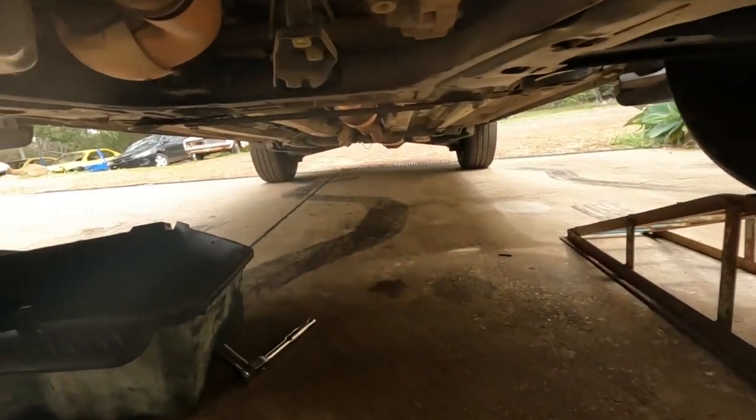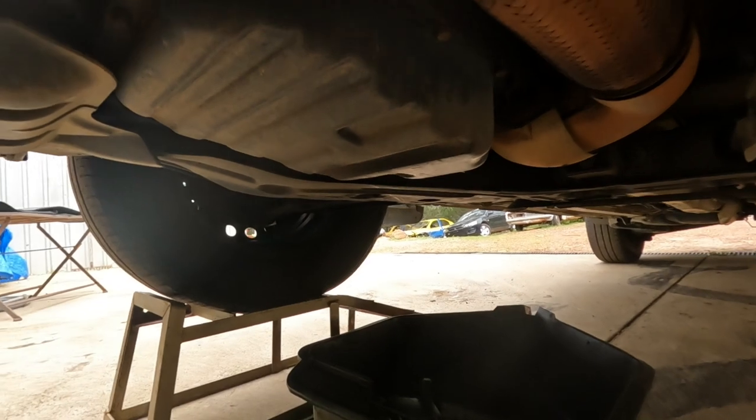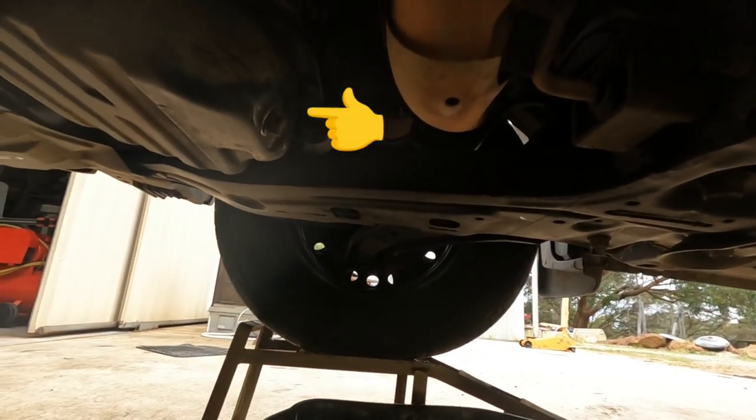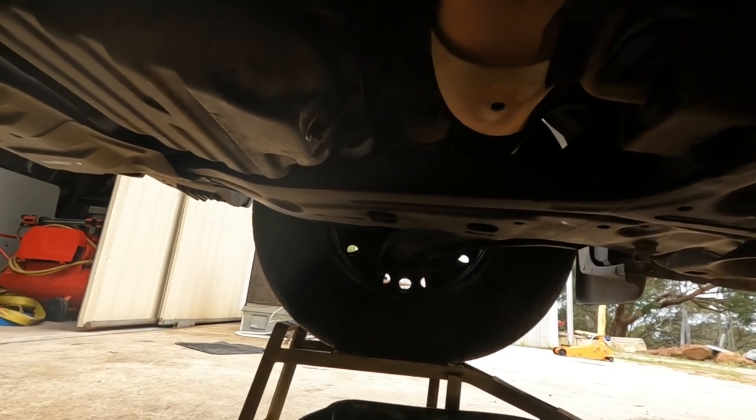Now getting under the car, the sump for the engine is just there and your sump plug is just at the back here. We'll start by undoing that and draining the oil into the tray.